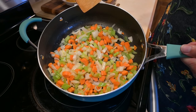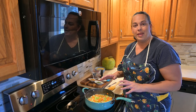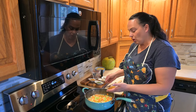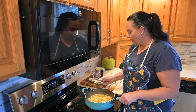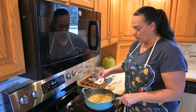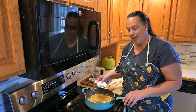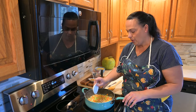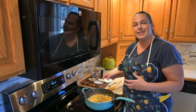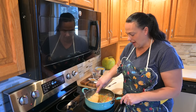Now that the vegetables have been cooking — you're not trying to golden brown them or fully cook them, you just want them to start sweating and getting a little soft. To this mixture we're going to add in some parsley, some oregano, and salt and pepper to taste. We'll add a little bit right away, and then towards the end, before we fill the pie shell, we'll taste it and adjust if needed. Let's mix that in.